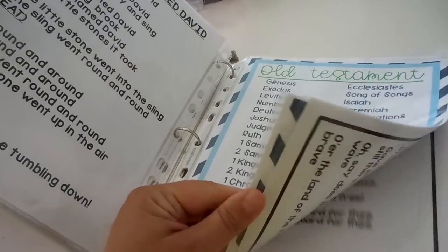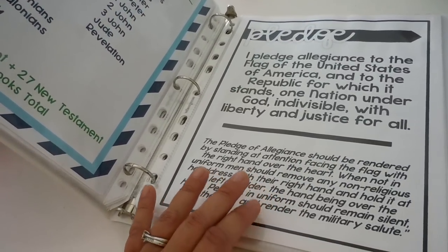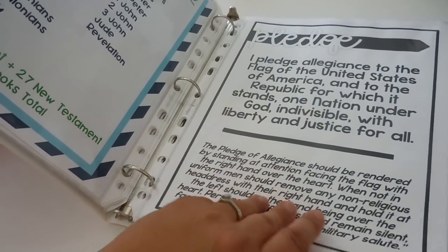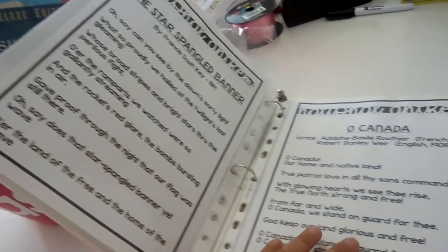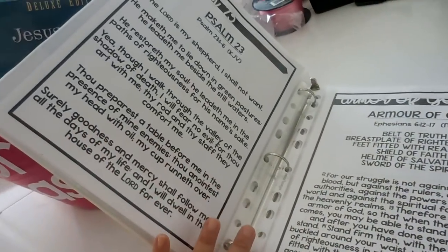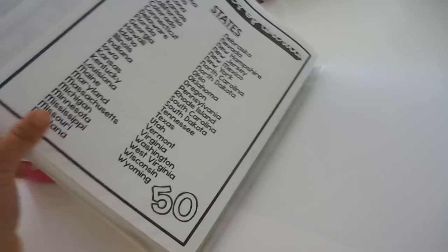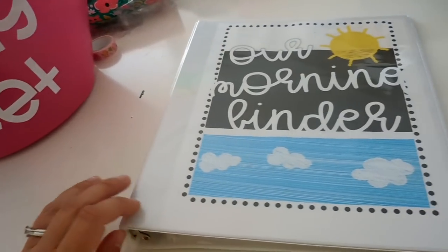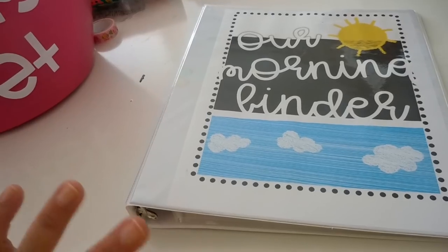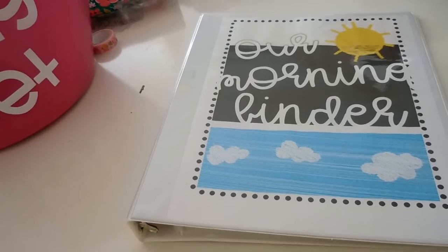We worked on memory work for the Old and New Testament books of the Bible. We are in Canada but I'm American, so I wanted my kids to learn the Pledge of Allegiance and the protocol around it. We also have the Star-Spangled Banner and O Canada - both national anthems. Then we worked on Bible verse memory work. Some of these we didn't fully complete, so I'll keep them in the binder for this upcoming year and add more things.